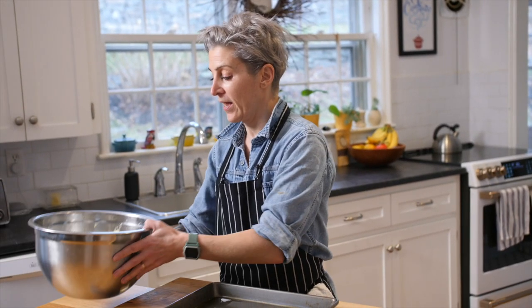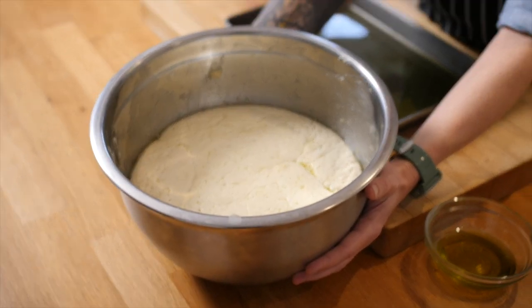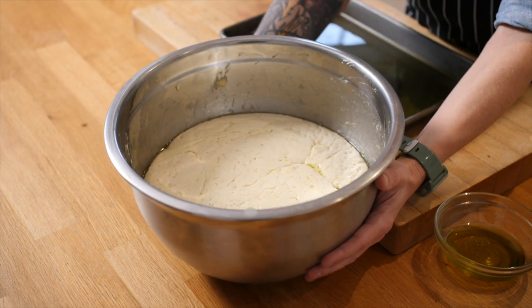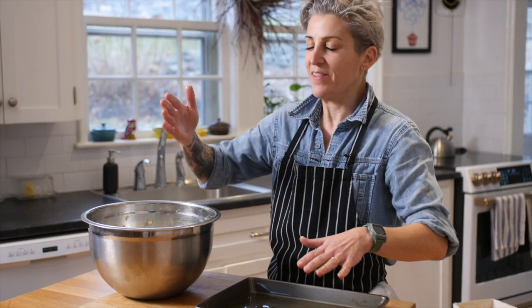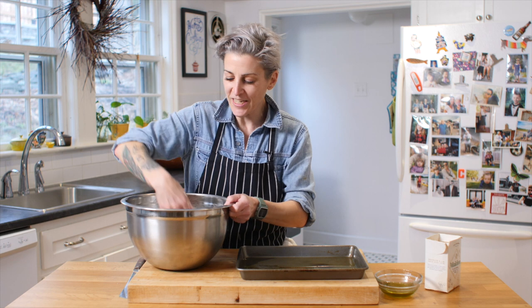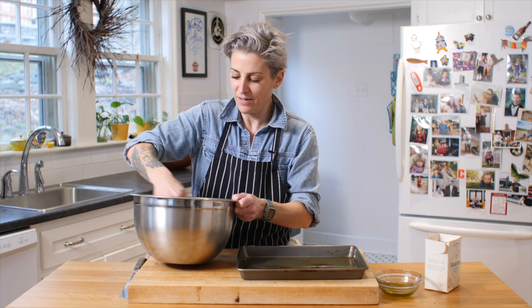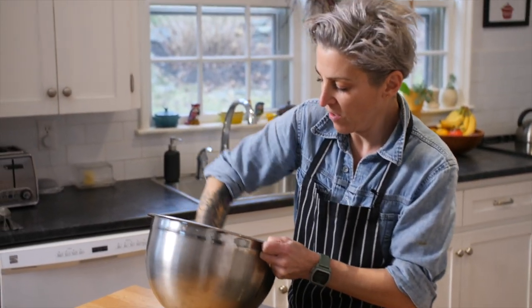My dough has been proofing about half an hour. I have a 9x13 pan that I've liberally put olive oil in — and I mean liberally. I'm going to grease my hands up. This is my favourite part — punch it down! It's just such a beautiful, amazing, elastic, fun dough.